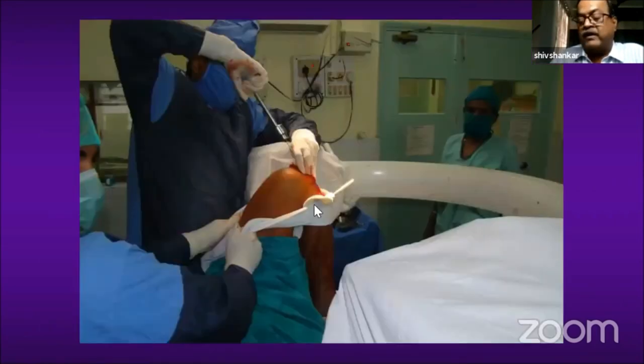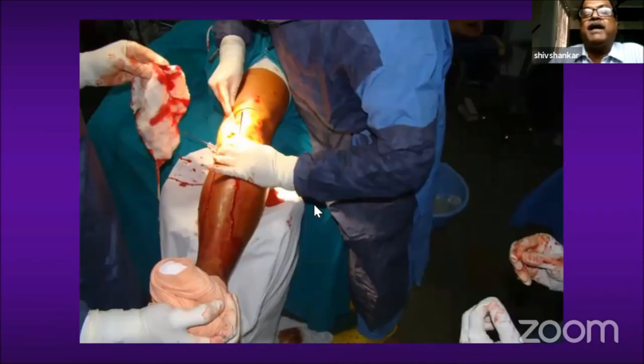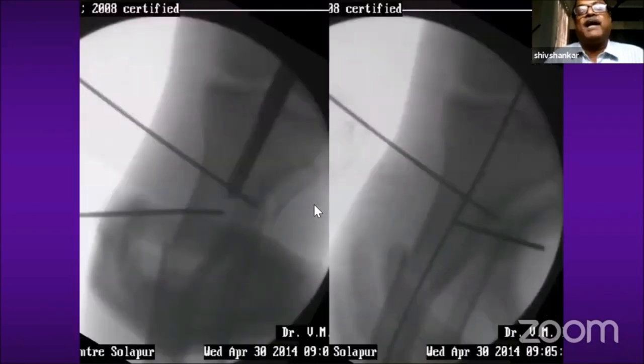Keeping the C-arm in lateral view, I am driving the guide pin parallel to the anterior cortex and parallel to the lateral cortex in AP, as you can see in this picture. Once the guide pin position is confirmed, we use the cheese cutter or an enlarging awl to open up the medullary canal. Through the awl, we remove the guide pin and insert a long flexible guide wire to reduce the fracture.